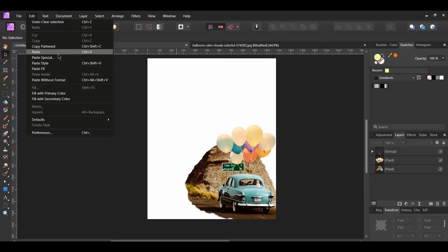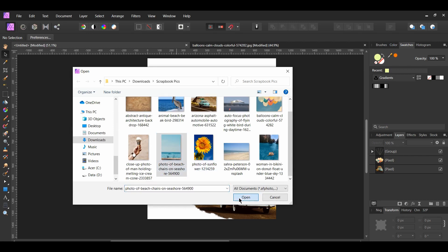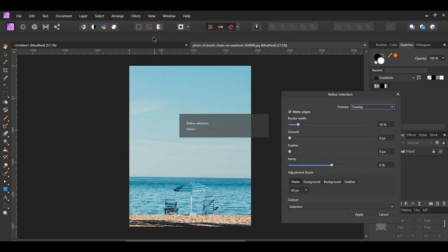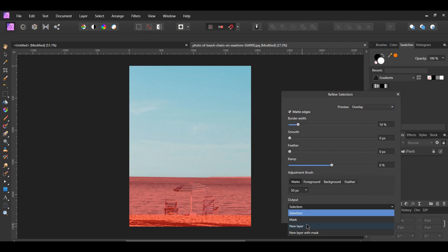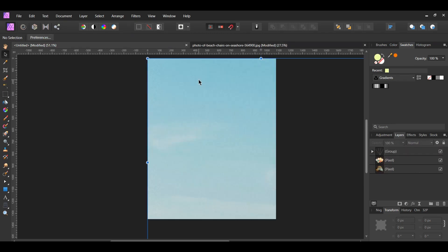Now, go to File > Open and select the sky image with the chairs in it. Grab the Rectangular Marquee tool from the Tools panel. Draw a rectangle around the sky area. Once you've selected the sky, go to the context toolbar and click Refine. Set the output to New Layer. With the new layer selected, press Ctrl+C to copy it, or right-click on it and select Copy. Then go back to our document and press Ctrl+V to paste the sky image.